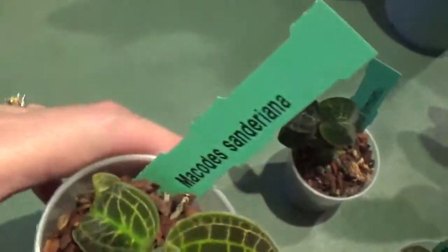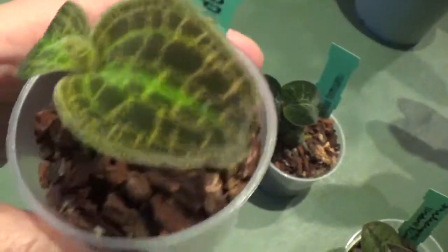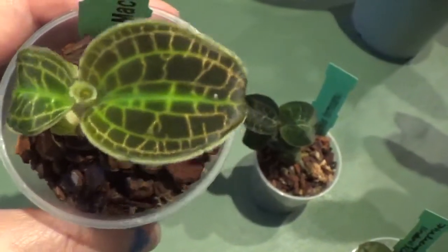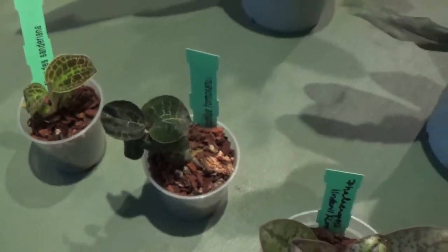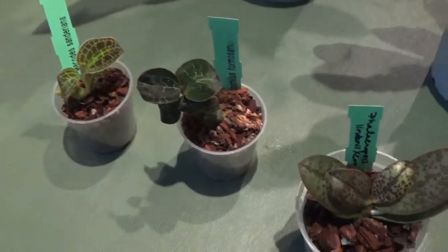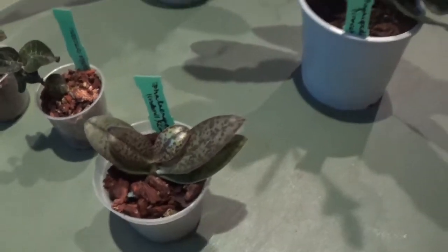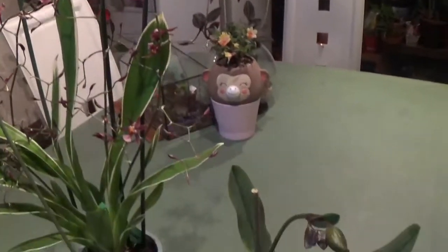And this one, as I showed you before, is Macodes sandriana. This is going to have red coloring on the underside of the leaf when it grows up. At the moment they are very small but I'm hoping to grow them big. This is my today's haul and unboxing — I hope you enjoyed seeing me unbox these beautiful orchids. If you did, please subscribe and give this video a thumbs up, and I'll talk to you later.